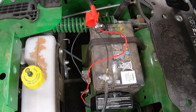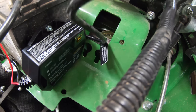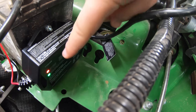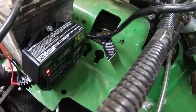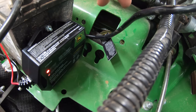Once you've got both terminals good and tight, grab an extension cord and plug it in to verify it's working. Both lights come on immediately, and after a moment we get a solid red light, which means it is charging. That confirms everything is done correctly, the charger is set up, and the battery is charging. We've got a working trickle charger.